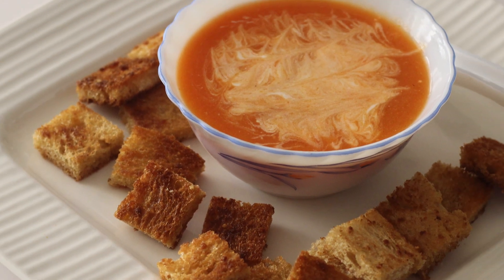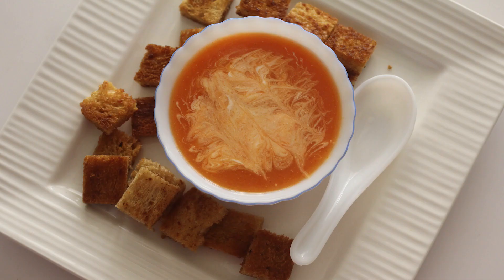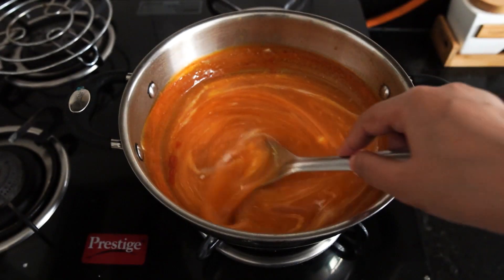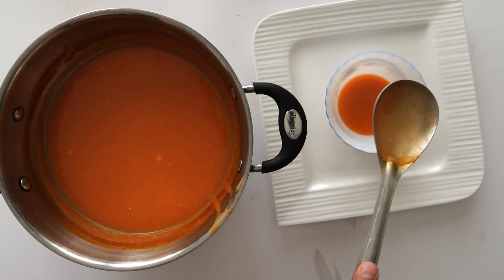Tomato soup is very healthy and tasty, especially with vegetables. We will try to make it very easy with full flavor. You can make it every time — it is healthy and tasty. Let's start making it.